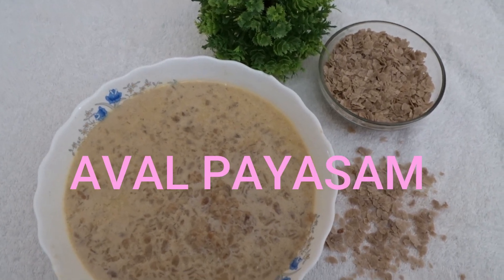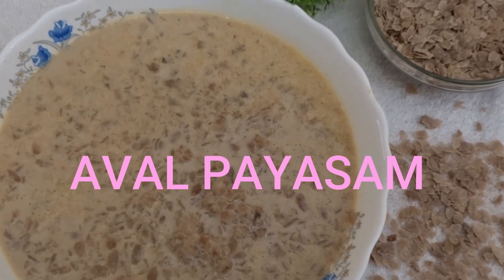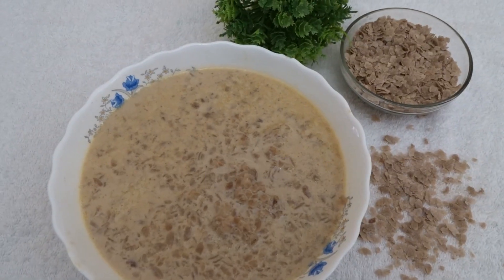Good morning! I am very happy. The taste is beloved. This is an interesting taste. You can have very good taste in the landscape.